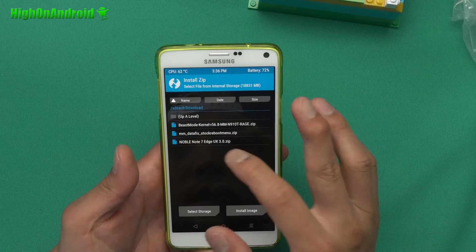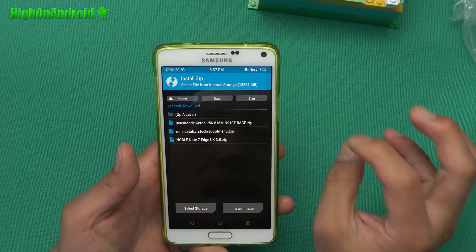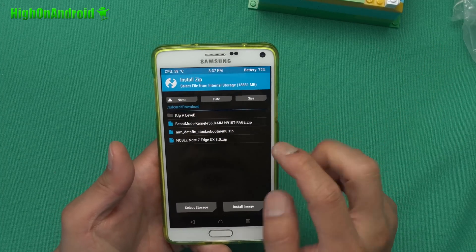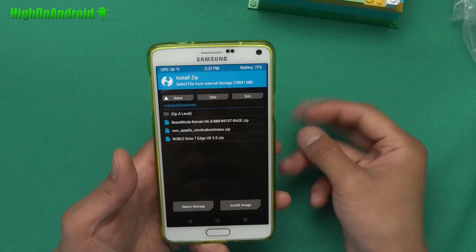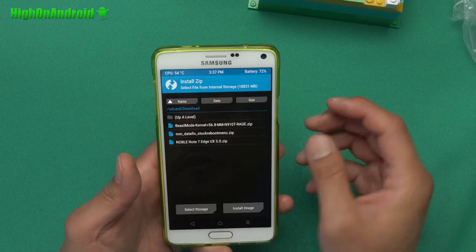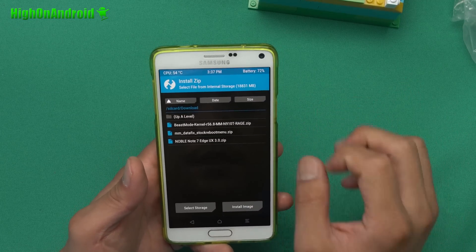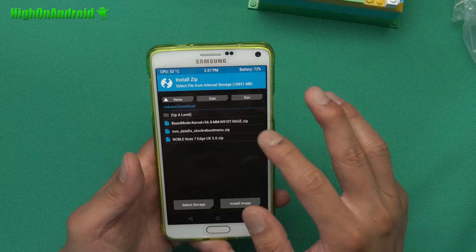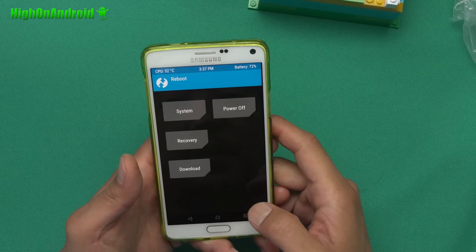Next, go to Install and install Noble Note 7 Edge UX 3.0.zip — or whatever the ROM name is — and install it, then reboot. If you have T-Mobile or Canadian, make sure to install Beast Mode kernel, which will make your Wi-Fi work and make the ROM boot. Also install the MM data fix to fix all your voice calls — if you don't install this you won't be able to hear anybody or receive calls. So install both if you have T-Mobile or Canadian.